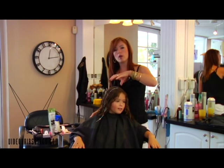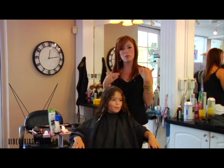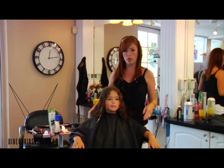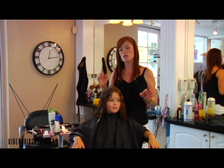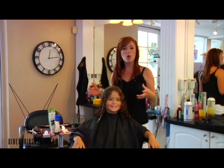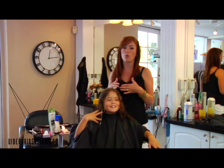For Riley we want to give her a bob length, so we are going to trim it up for her. The biggest thing to know when you are cutting curly hair is that it shrinks up about an inch and a half to two inches from wherever you cut it.